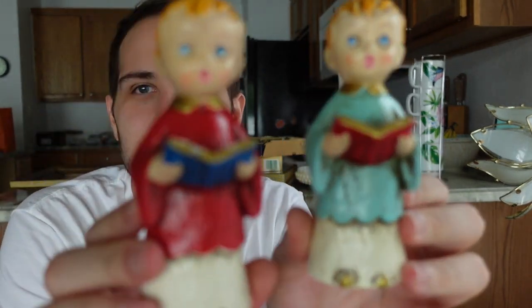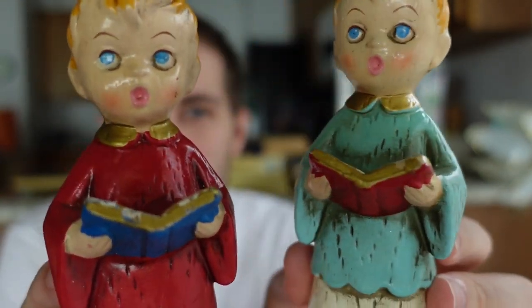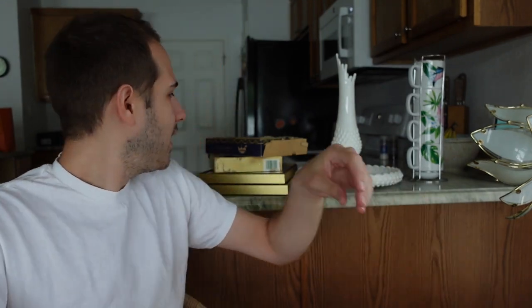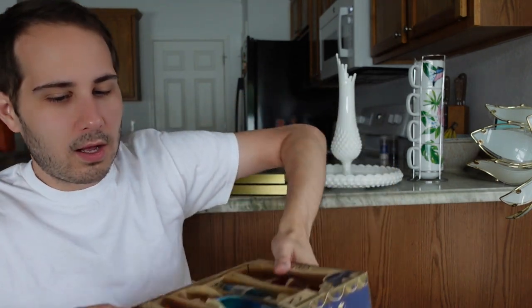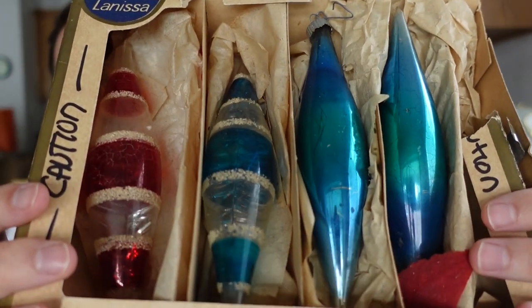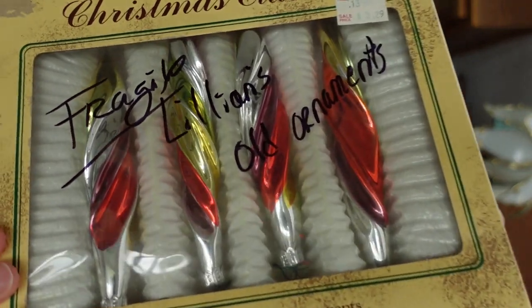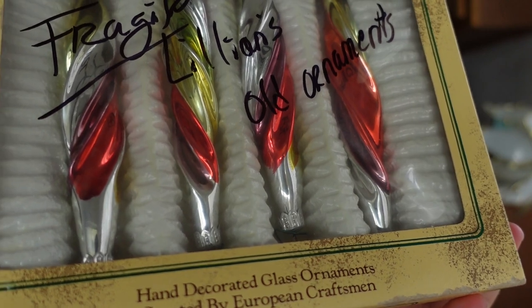I picked up these little caroler guys - they're marked Made in Japan. They were like a dollar for the pair, made of that resin composite material - a no-brainer. Then I got two boxes of ornaments - one is older than the other. Those old ones have signs of wear and age, the box looks rough but they're neat. The others are not as old but they're blown glass marked 'European Craftsman' - vintage enough and they looked cool. Probably three dollars for both.